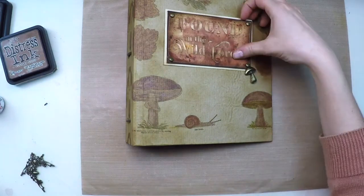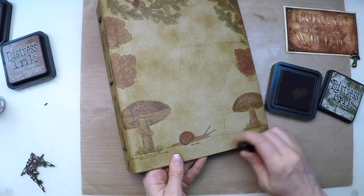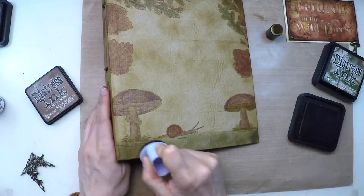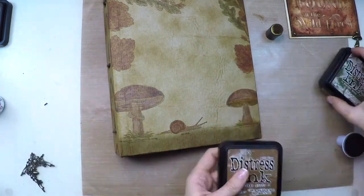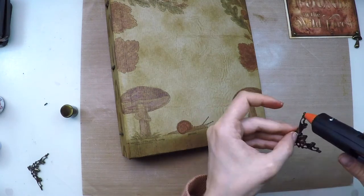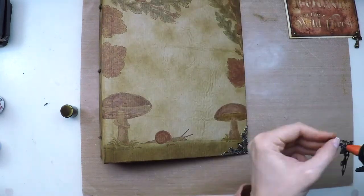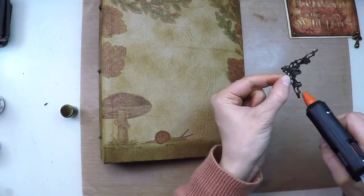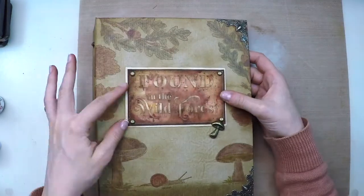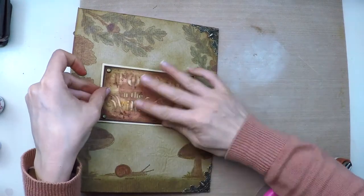I realized my soil line is not there so I prefer to paint it. I'm using friction paint in brown, then applying forest moss distress ink with a sponge dauber and some vintage photo. Now I'll apply metallic corners with hot glue adhesive — very fast and very secure. Then I'll attach the title with the ATG gun and the front is done.